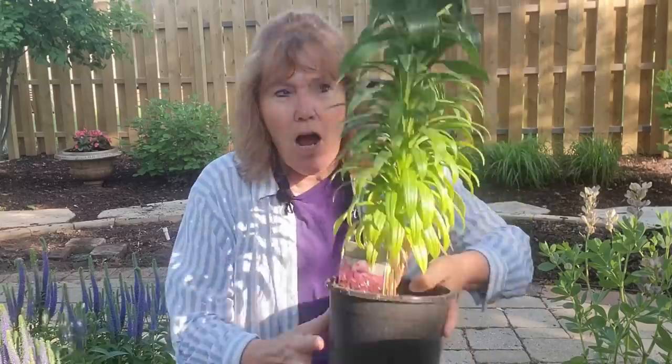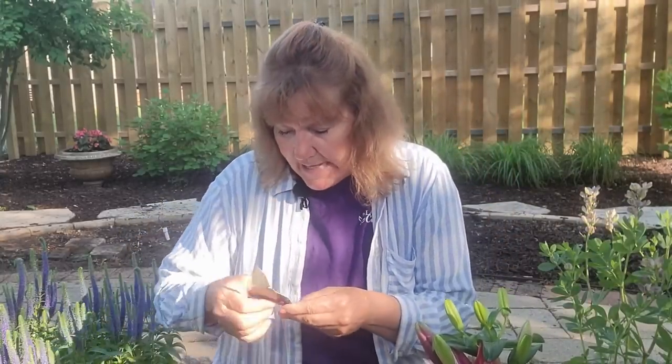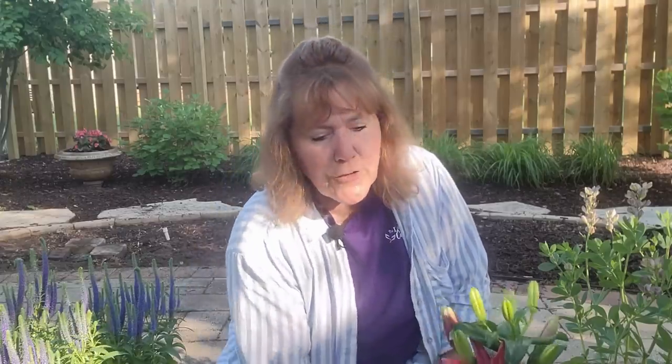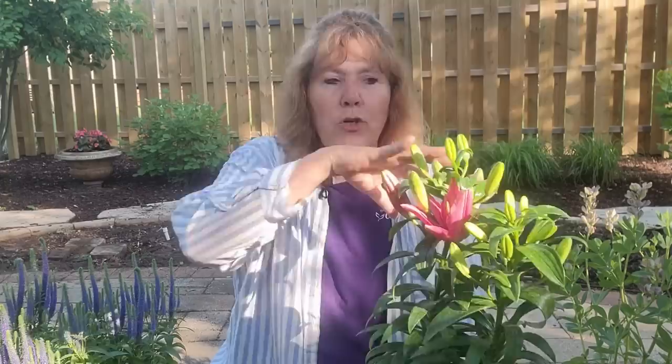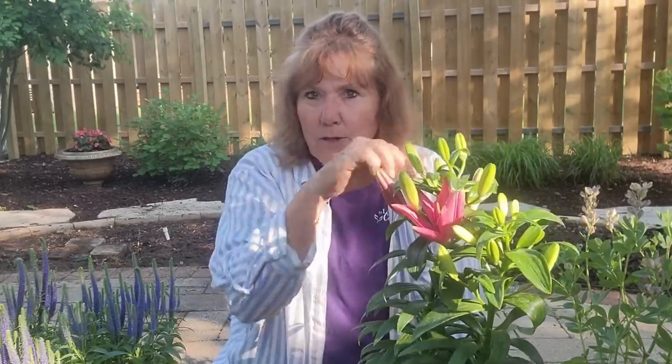The next plant that we're going to use are these Asiatic lilies — look at the blooms on those, aren't those gorgeous? This is a shorter variety called Tiny Pearl, and these are actually only going to get 14 to 16 inches high. They're going to grow in zones two through nine. One of the beautiful things about an Asiatic lily is when they bloom, they're going to get a lot of blooms on them. The bulbs will multiply over time, so you're going to get more of them. When they're done blooming, you can take the spent flowers off and leave the foliage there — don't cut it back. You let that re-energize and soak up the sun so that it energizes the bulb for next year's blooms.